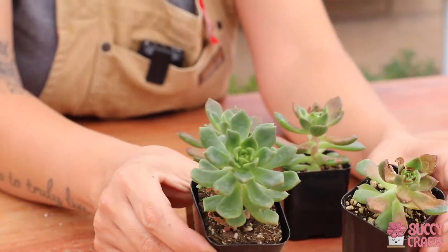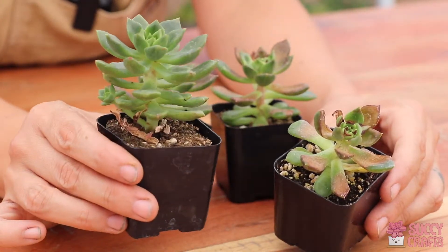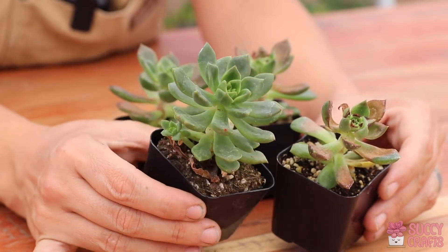If I put these together, there's a big difference. Even though this one is still a little stretched, it's still growing nice and healthy, and it even has a pup right over there.